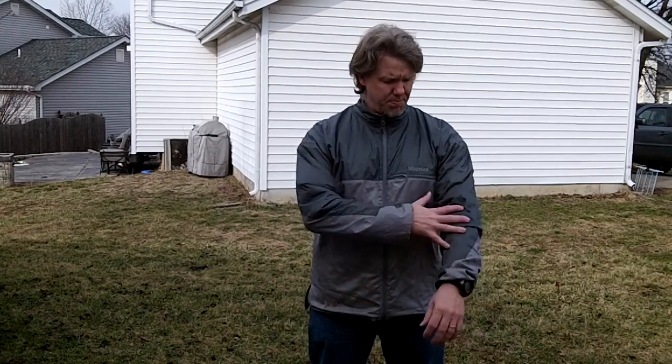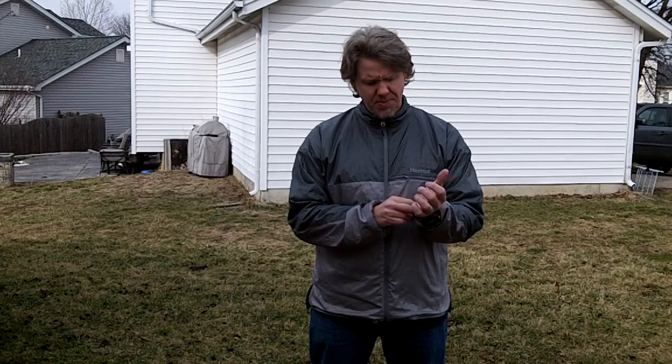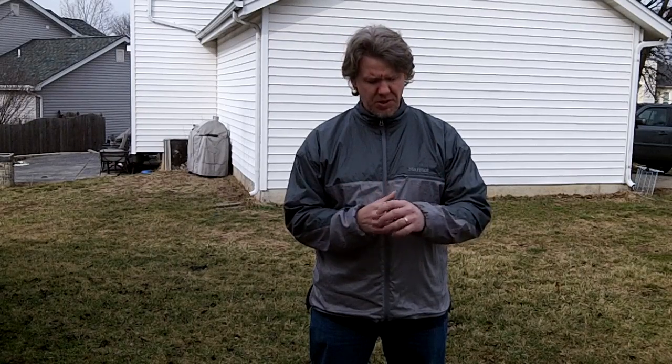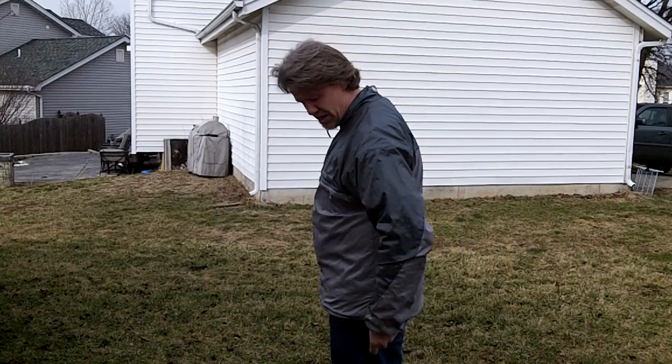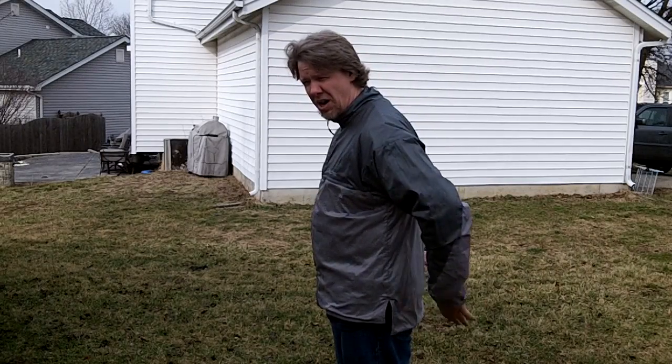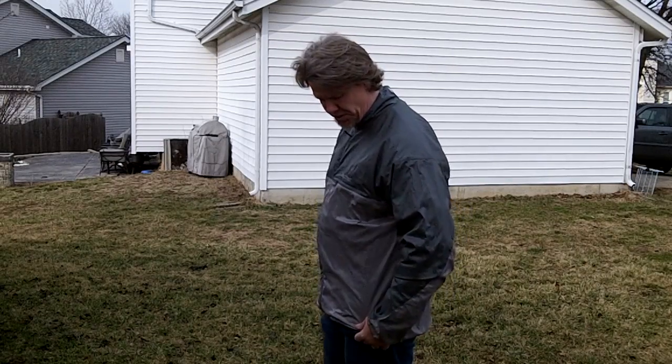It is designed to be layered above your base layer or your mid layer to basically protect you from the wind. Some of the features I like: the elastic cuffs are not too tight — they are a little loose, and that may be a problem for some but for me they work out all right. It does have one pocket here, and in the back the rear portion is actually cut a little lower, so if you were tucking it in or wearing a pack it wouldn't ride up as much.